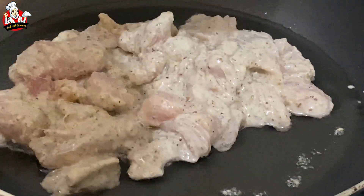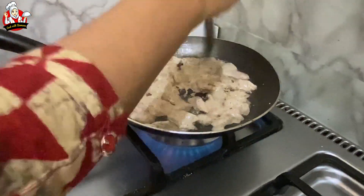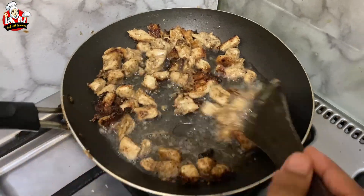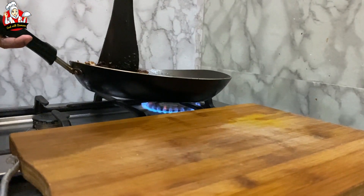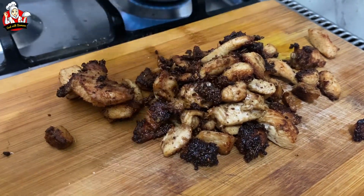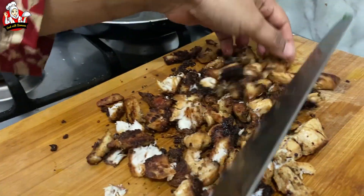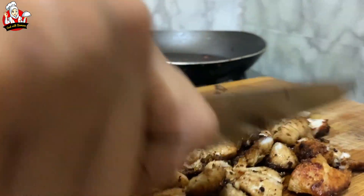I am going to fry the chicken in medium to high flame. Fry it for about 5 minutes. It should be hot and clean. I am going to fry it in a pan and then in the oven as well.